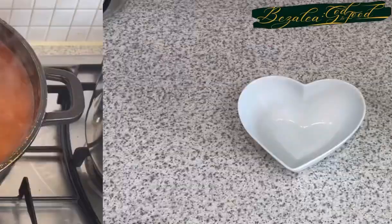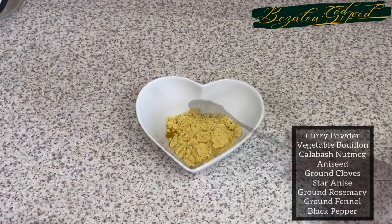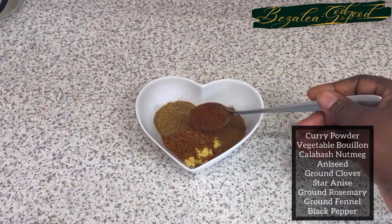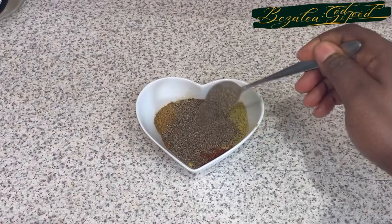Keep stirring — don't forget, otherwise it will burn. Here you can see I'm adding my spices for the stew. They're all listed on the side for you. The problem I have is that some viewers want to know exact quantities, and I find it difficult to give quantities because I usually make a very large amount of stew.